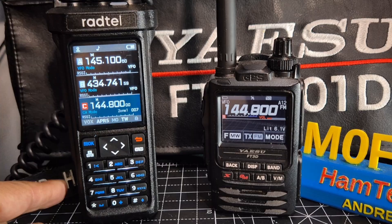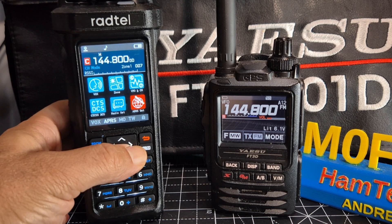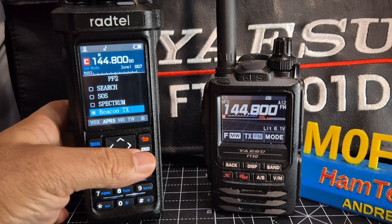I've also set the bottom button, the PF2 button. If we just go to menu, go to key define, then enter user key and PF2, and I've set it to Beacon TX.